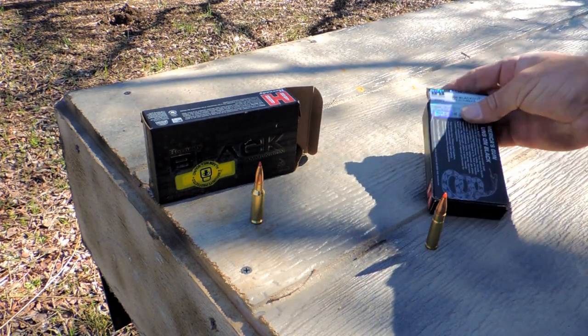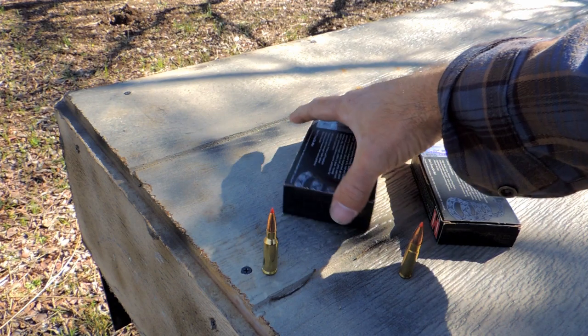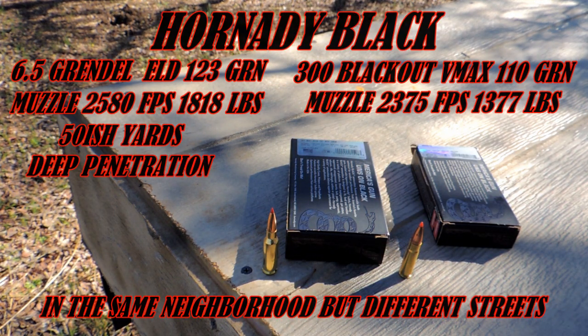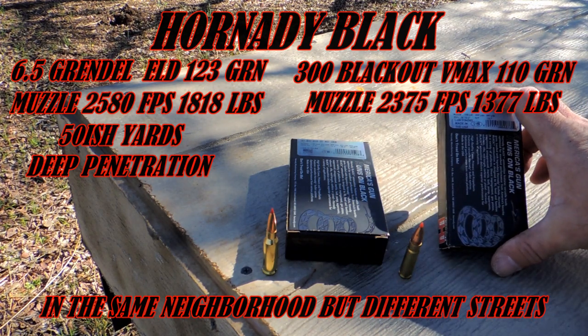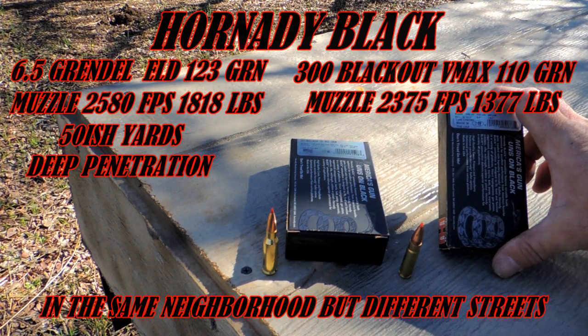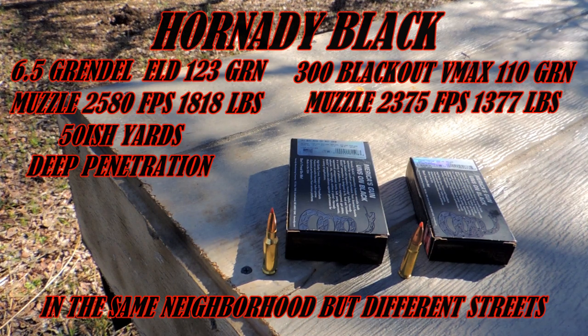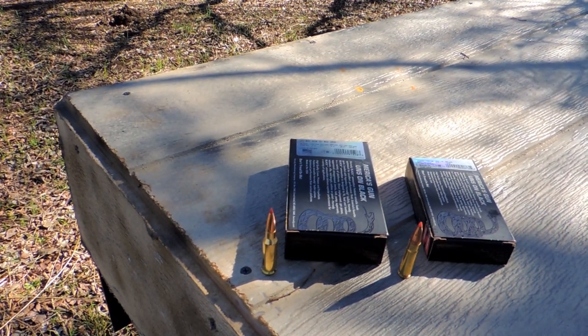Let's just do a little literacy off the box. We got the 6.5 Creedmoor shooting at the muzzle at 2,580 feet per second — I'll get the foot-pounds later, it'll be flashing right now. And we got the 300 Blackout at 2,375. So these are in the same neighborhood as far as speed goes, and we'll see what they are in foot-pounds too. Alright, contest — let's see what we do.